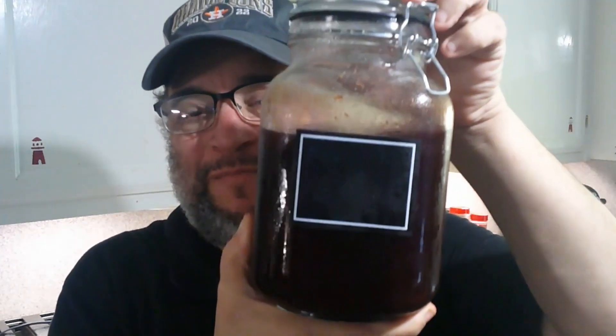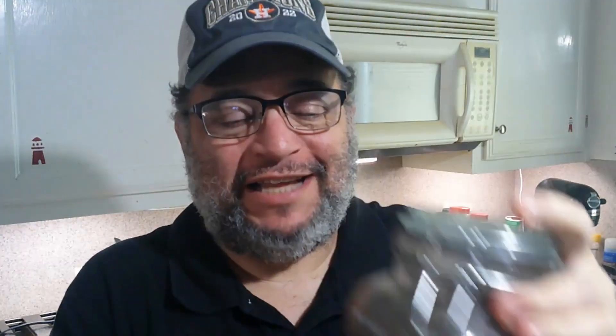There it is — we made it. That's the cherry bounce: fresh cherries, pitted, mashed, mixed in with some brandy for about two weeks, then spices added on the back end. Cheers, saludos, prost, bottoms up — let's give it a shot. This is George Washington's favorite. Oh man, yeah, that's outstanding. I know why George Washington kept a canteen full of this and carried it with him wherever he went.